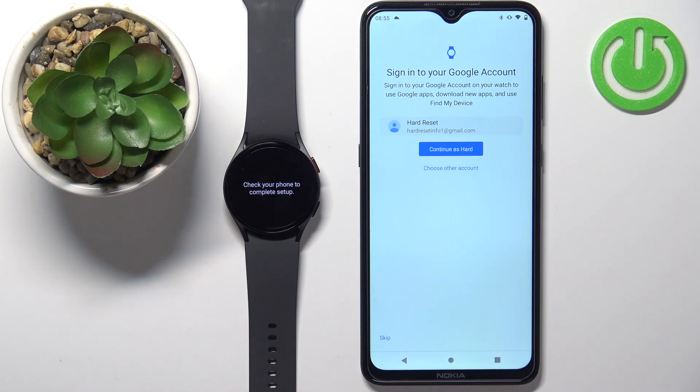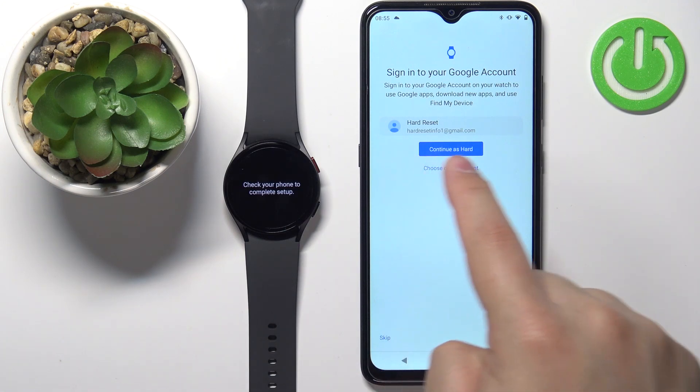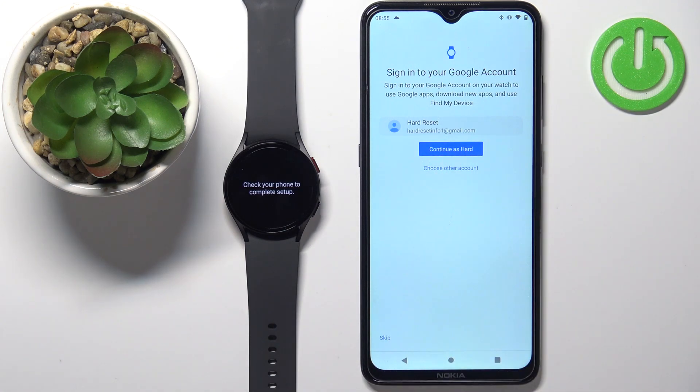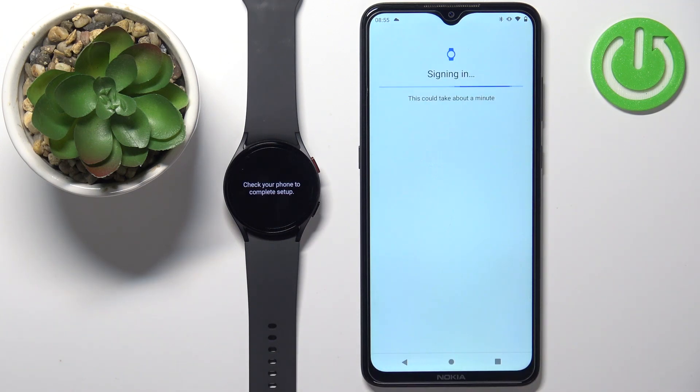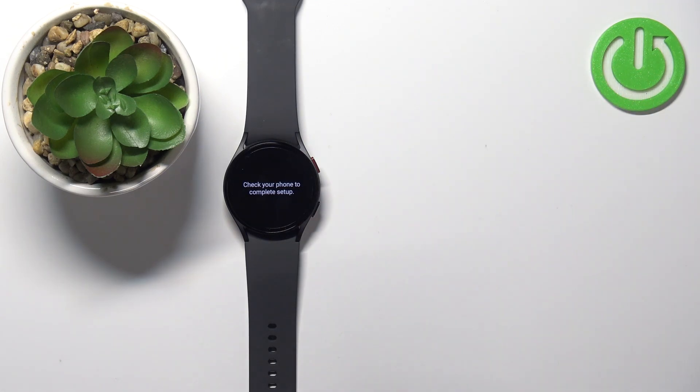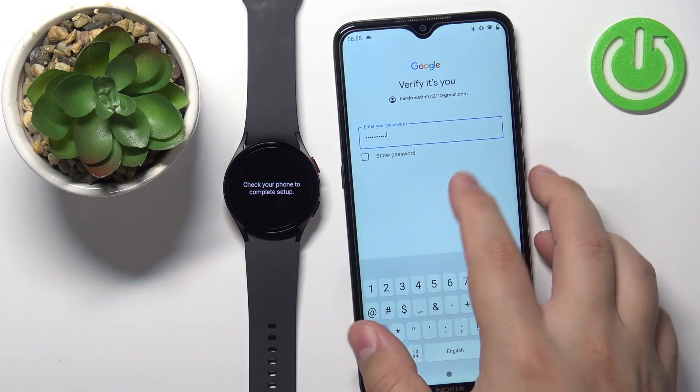Here we can log in to a Google account. If you want to use Google apps like Google Calendar, you need to log in to a Google account. You can skip this step by tapping skip. I'm going to log in — as you can see, there's an account already added by default. I'm going to tap "choose other account" and select a different one. Enter the password and once you're done, tap next.